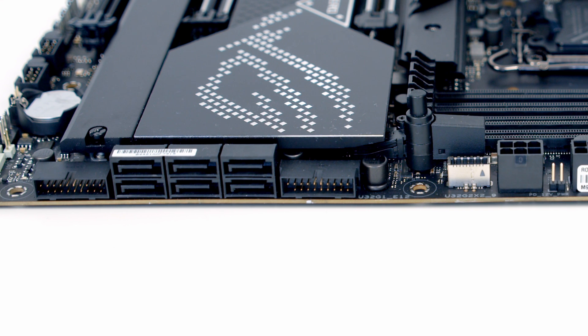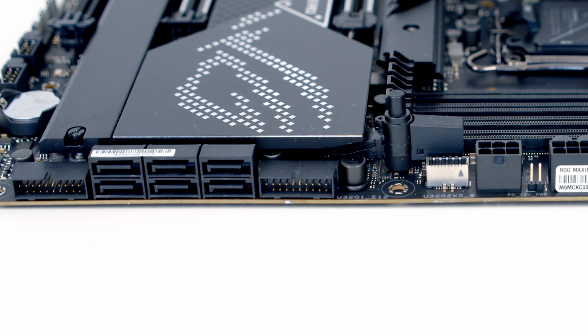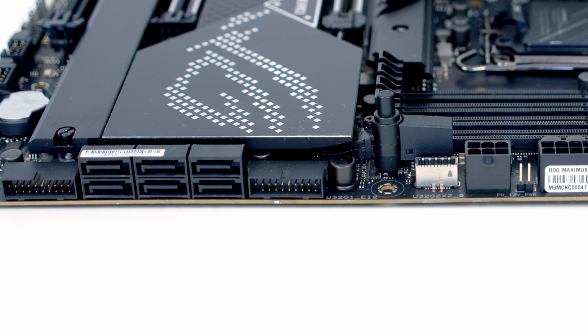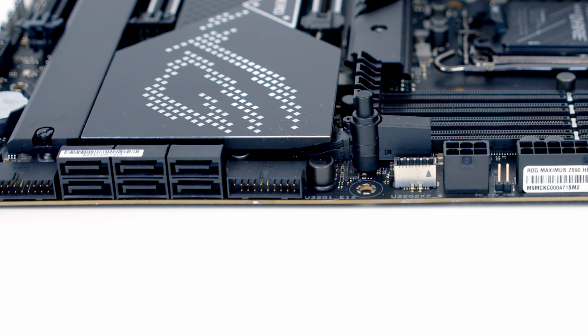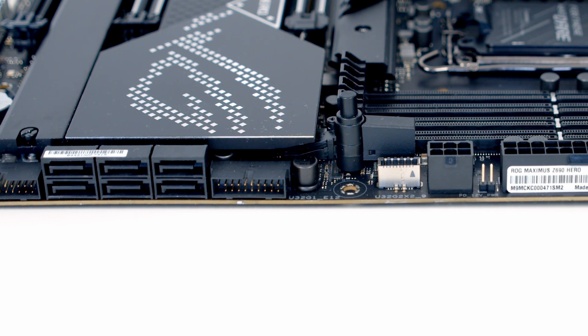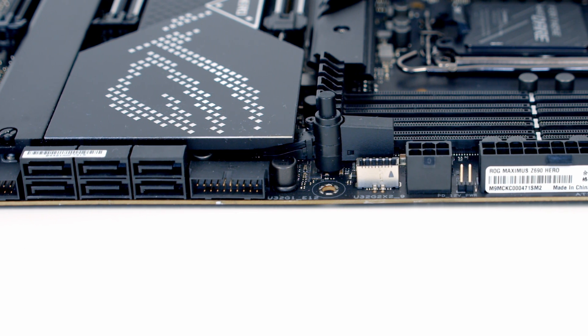Working up the right-hand side of the motherboard, first we've got a right-angled USB 3.2 Gen 1 header, then six SATA connectors followed by another right-angled USB 3.2 Gen 1 header. Next to that we've got a USB 3.2 Gen 2x2 header to connect up your case's front panel Type-C connector.